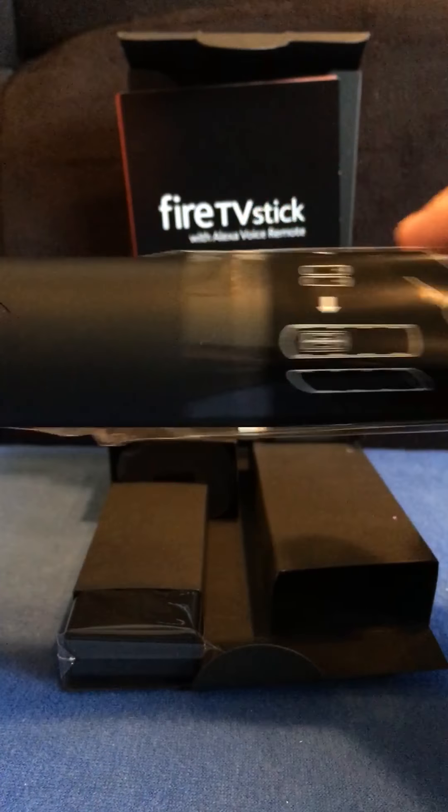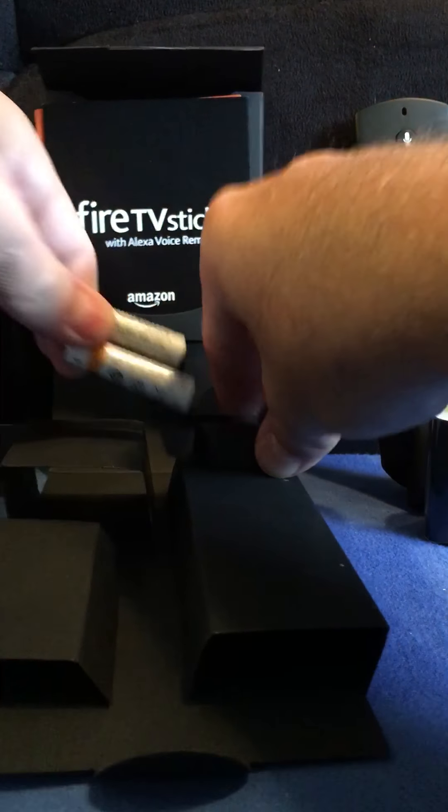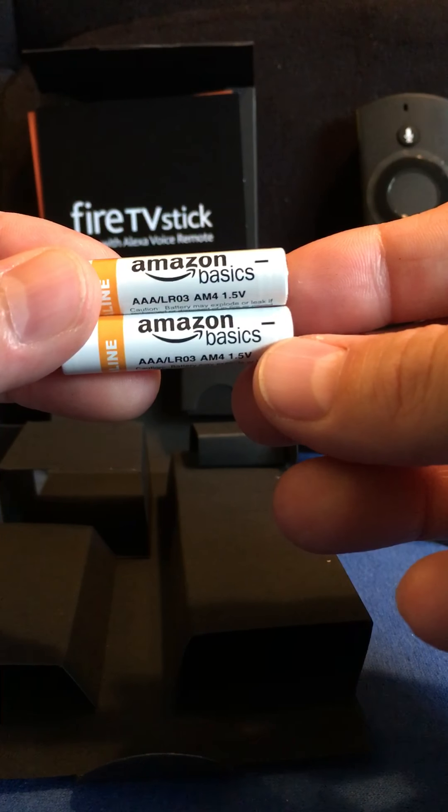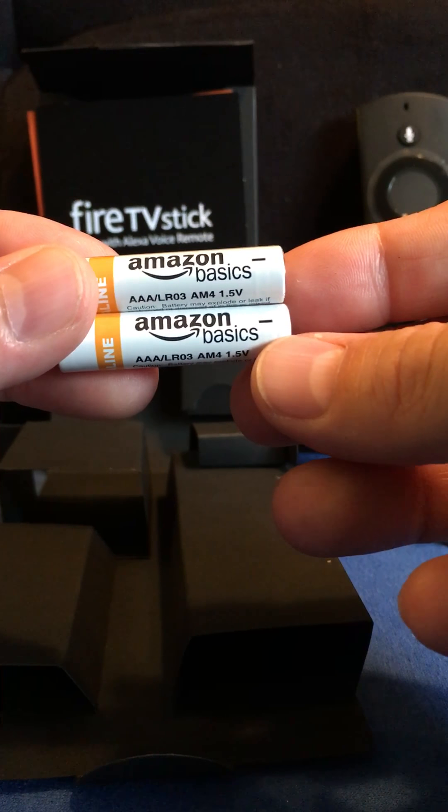Second generation, newest model. We have a power adapter here. And we have our Amazon batteries — nice to know it comes with a couple of batteries.